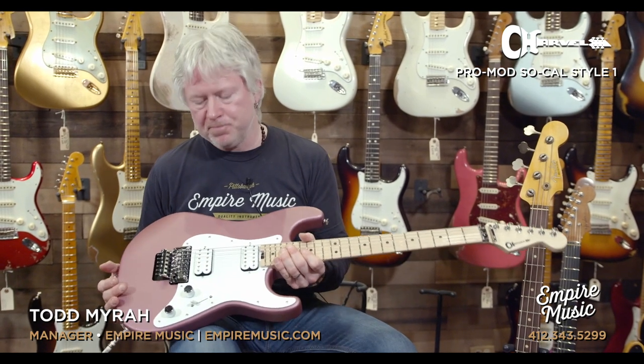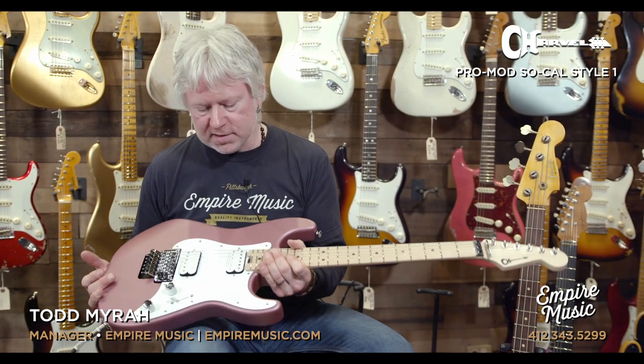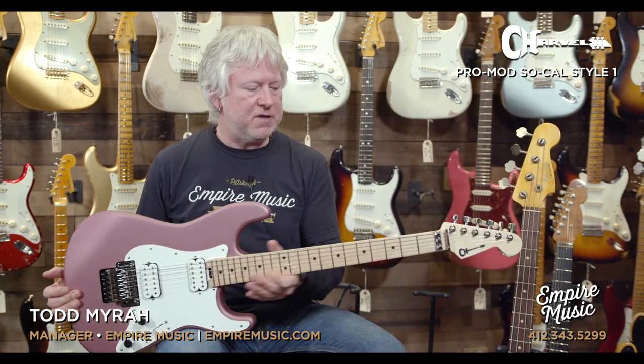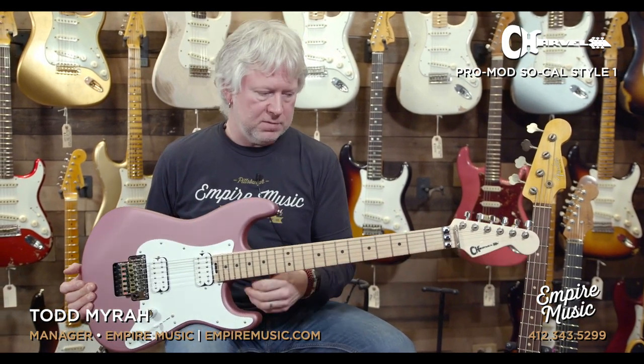It also has the Floyd Rose. Great strat alternative if you just need something a little beefier — you like that strat feel but just need a little more strength, so to speak. Great guitar.